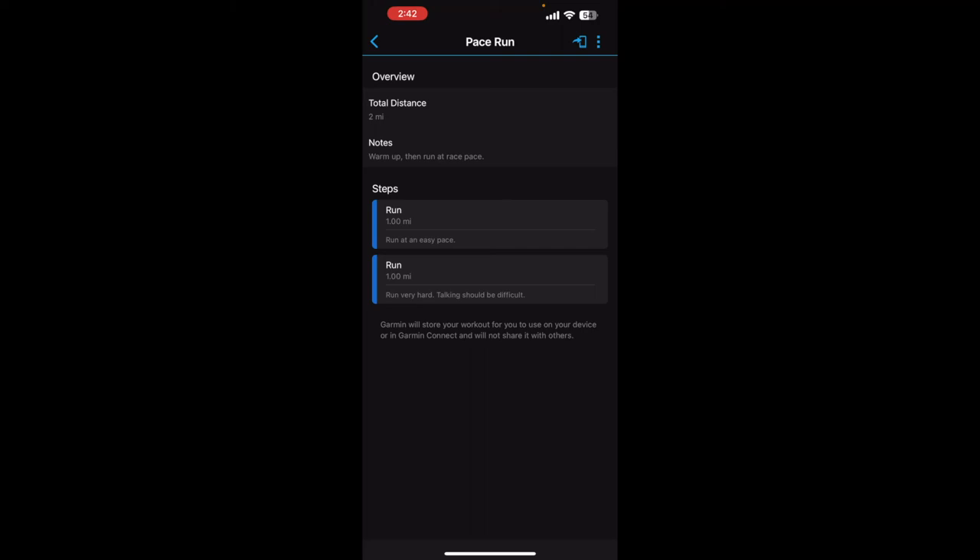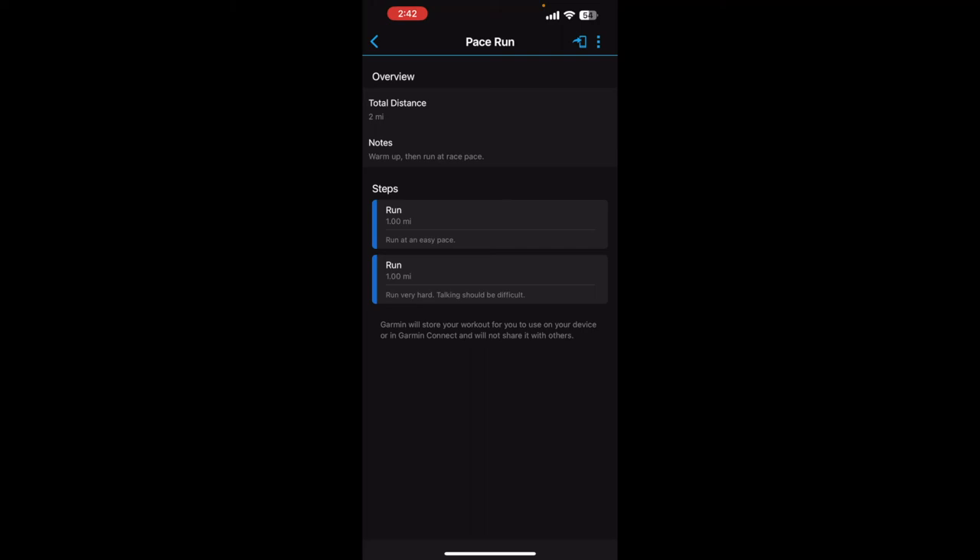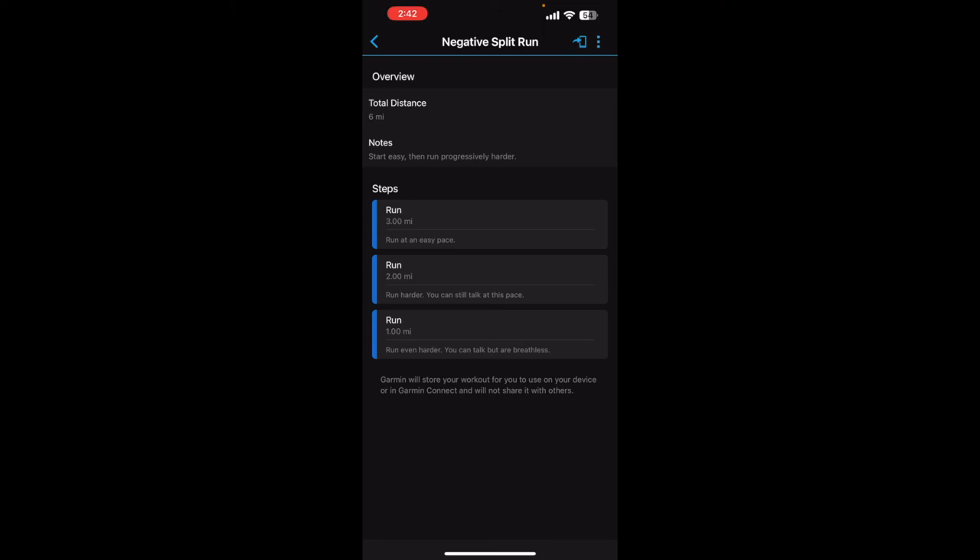Friday's workout: one mile easy pace, then one mile very hard — talking should be difficult. And this upcoming Sunday is a negative split run — this is gonna be my redemption. Six miles total: three miles at easy pace, two miles a little harder, then one mile full out. Next week's video title — I already know it's gonna be called 'Redemption.' It's gonna be a good run.